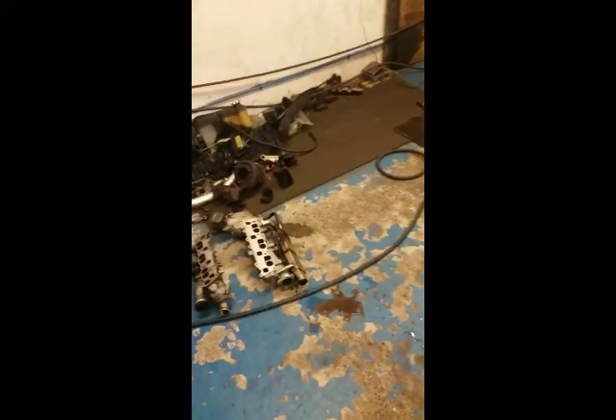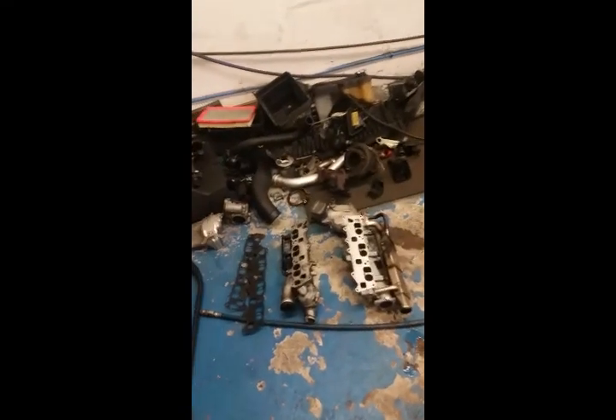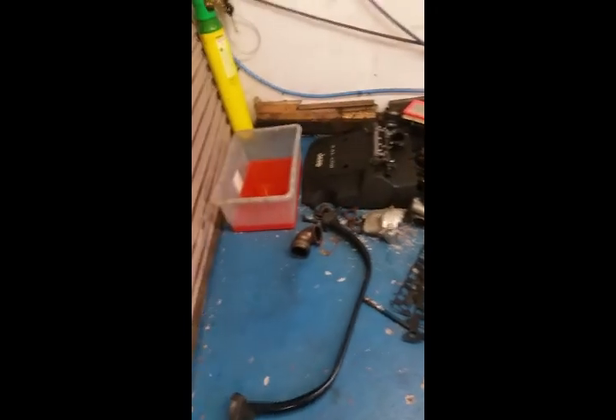As you can see there's a lot of strip-down — lot of parts on the floor there. The turbo's off it and those manifolds are absolutely jammed with carbon.